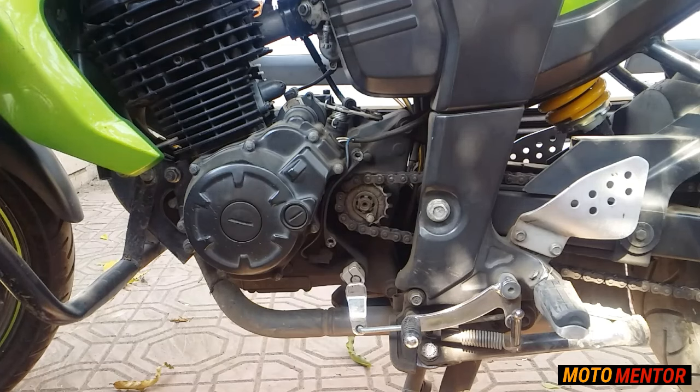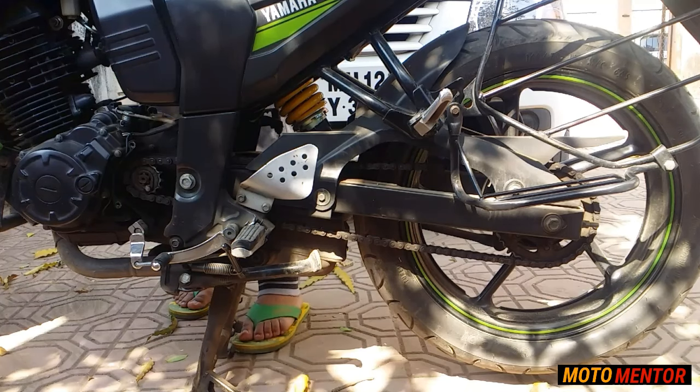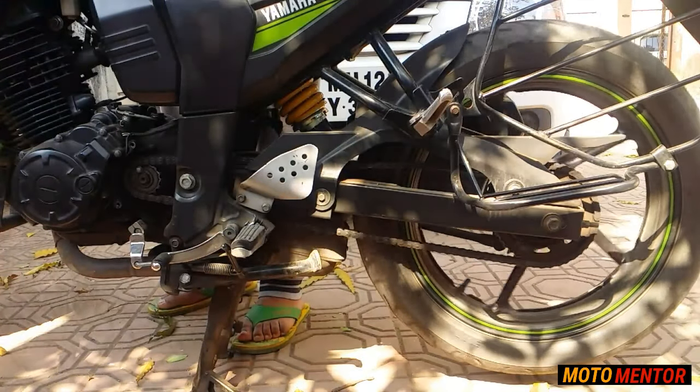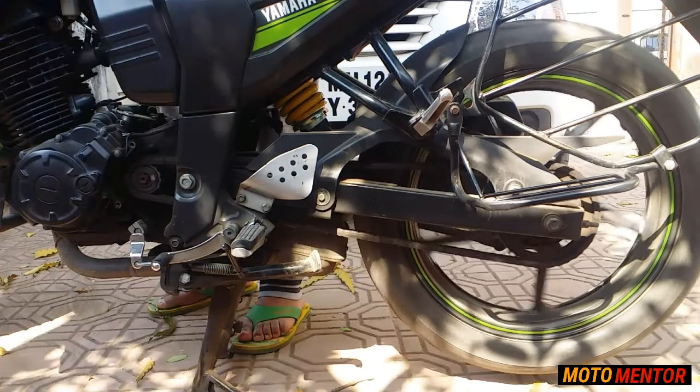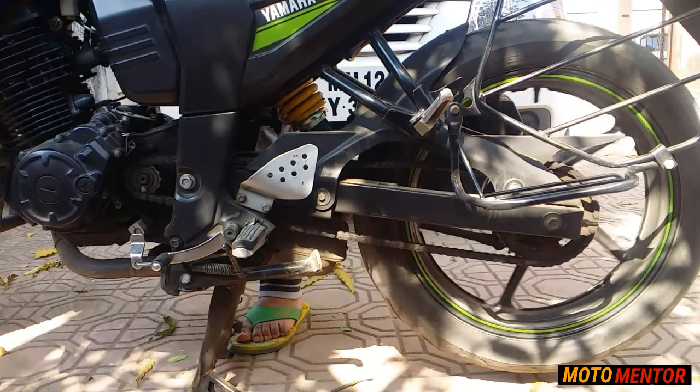It is recommended to take a five-minute ride to make the chain warm — this will help remove dirt with ease. Alternatively, start the engine, put the bike in first gear, and let the engine run for about a minute or two. Even this process will make the chain warm.